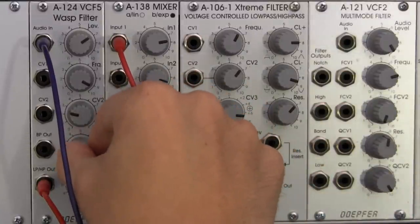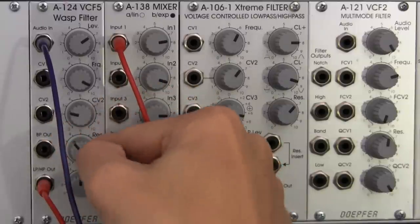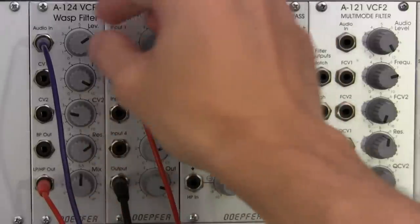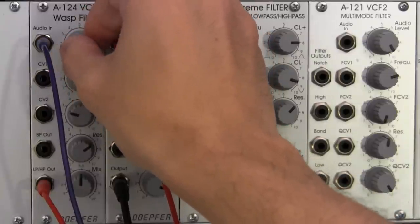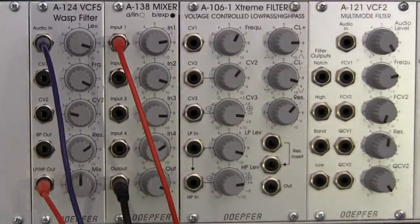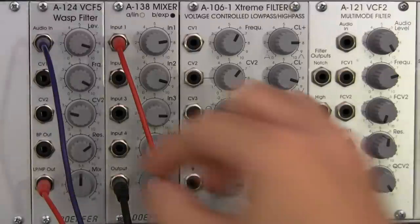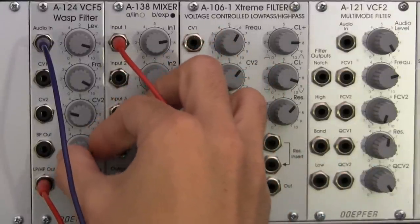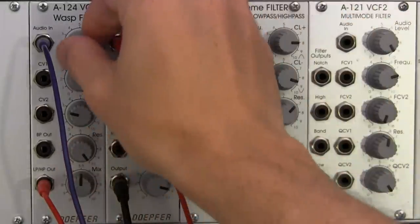Let's play with the resonance a little bit, see if we get anything interesting. I'm going to bring it over here somewhere. Not hearing too much. Let's bring up the level a little bit. So there we're still getting kind of a mild notch filter, not really getting too much distortion. Let's try cranking the resonance just a little. Still not getting too much distortion.